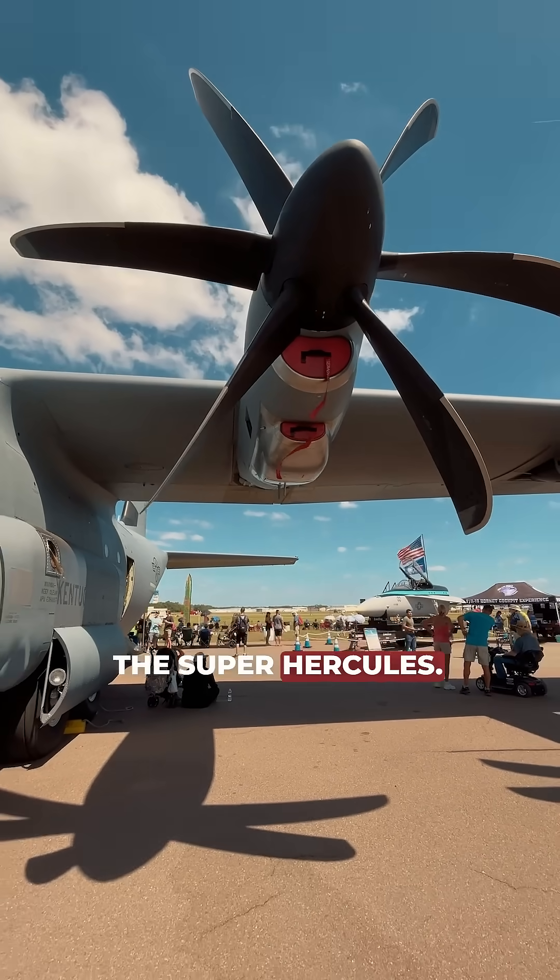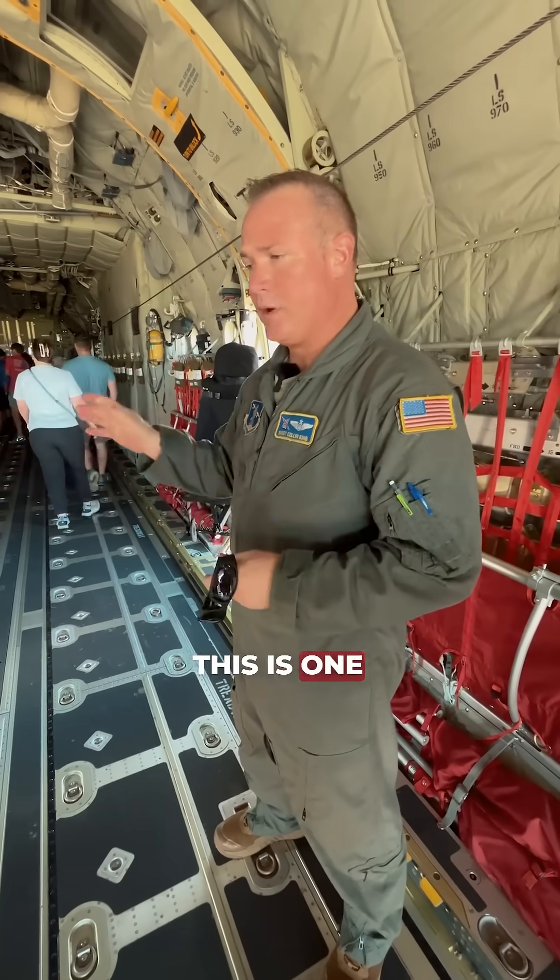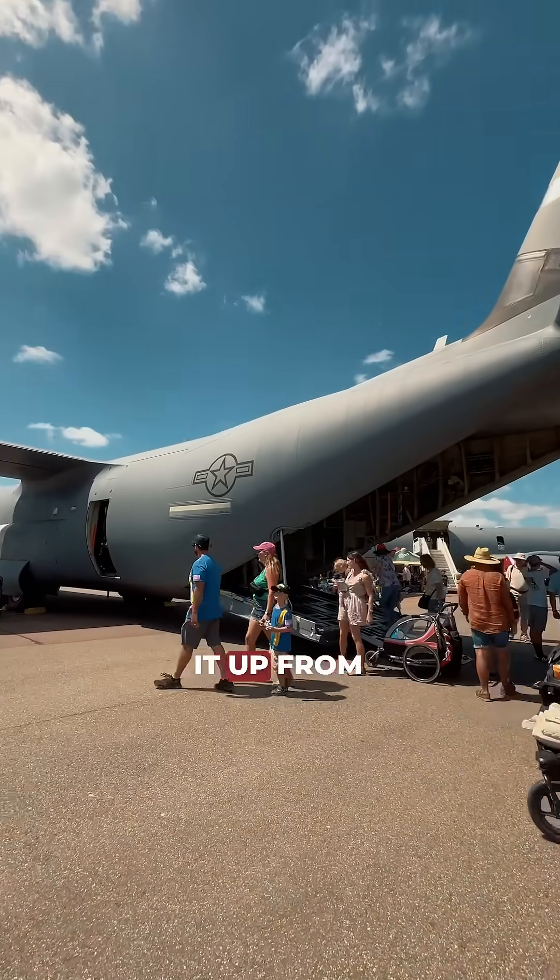This is a C-130J model, the Super Hercules. It's a stretch model. This is one of the newest ones in the fleet — we actually picked it up from the factory.